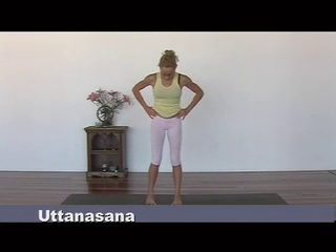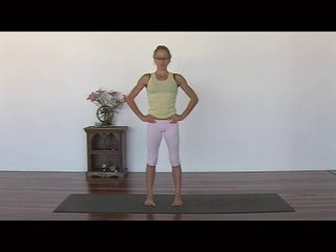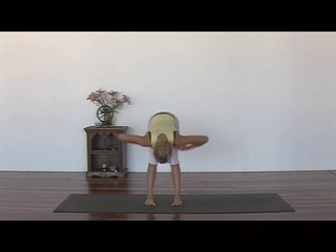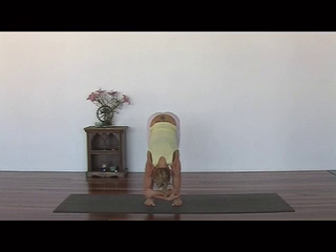Feet hip width apart. Bring your hands to your hips. Lift your belly, tuck your tailbone under. Inhale, and exhale, fold forward from the hips. Bringing your arms together, holding onto your elbows. Five big deep breaths.